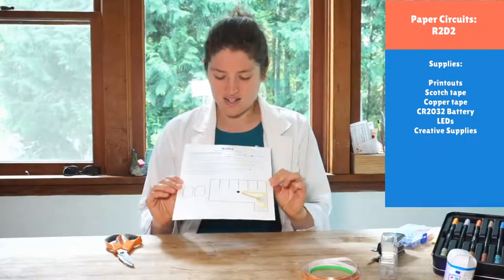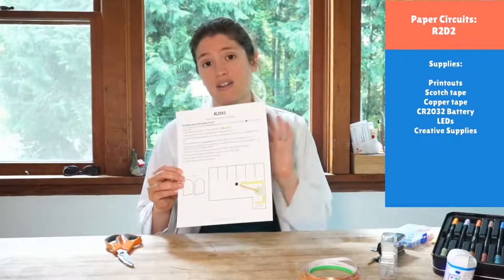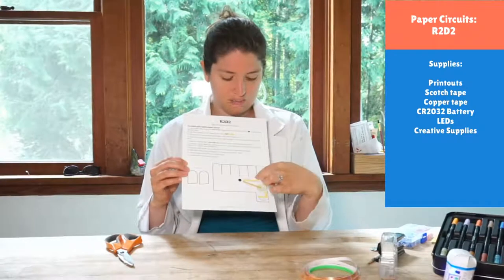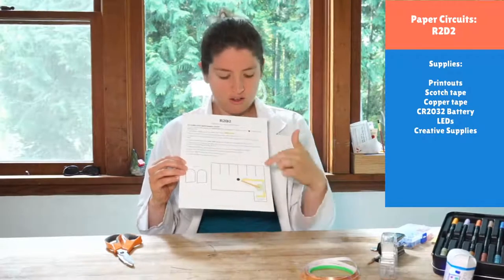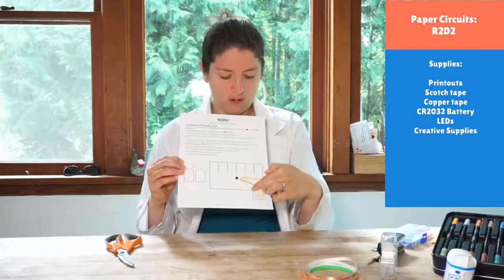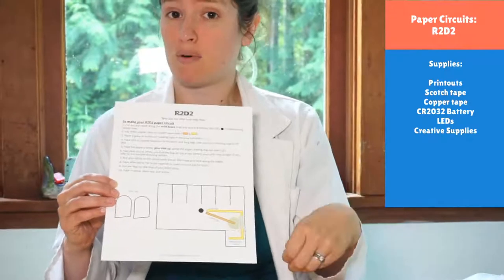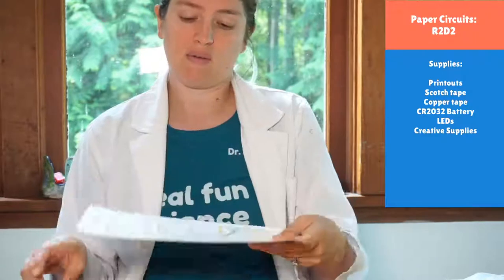Let's get to making our R2-D2 circuit. The first thing we're going to do is cut and crease our folds. The cut lines are the dark black lines. You'll notice some black lines that go inward — that's because we're cutting some fringy pieces. Cut around the outside, and you can cut the legs out too if you want. Then fold on all the gray dotted lines — any gray dotted line, we're going to crease.